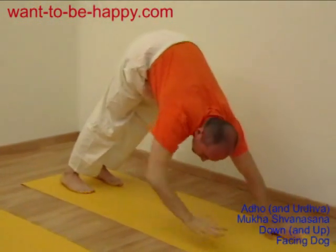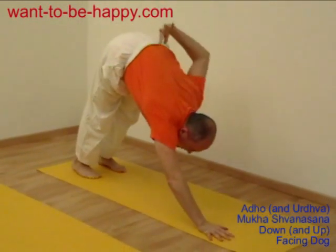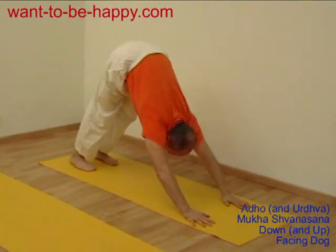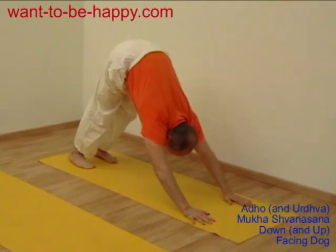Your chest moves closer to your knees, which also helps you stretch your legs. You're stretching your back, your lower back, your whole back, and your arms. You tone your muscles — the muscles of your arms and the muscles of your legs.